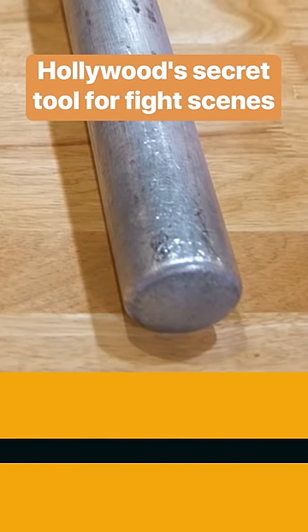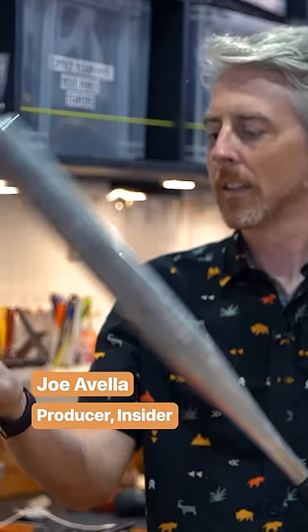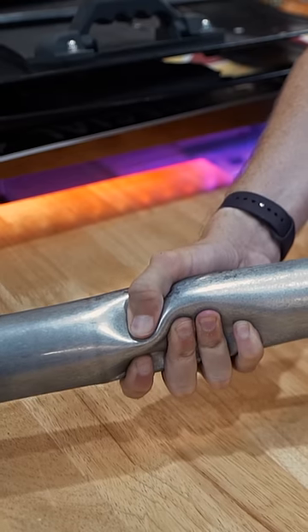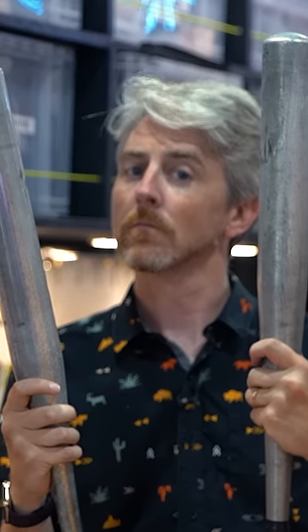That's the sound of a real aluminum bat. And that's the sound of a prop bat made for Hollywood fight scenes. Not much feeling to it. Until you hear them or squeeze them, you probably can't tell the difference. And that's the whole point.